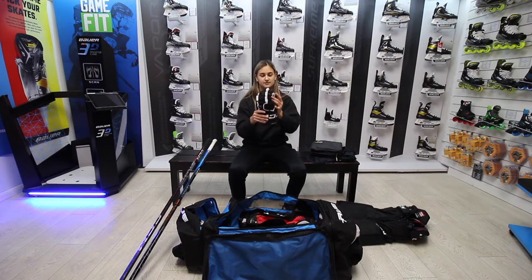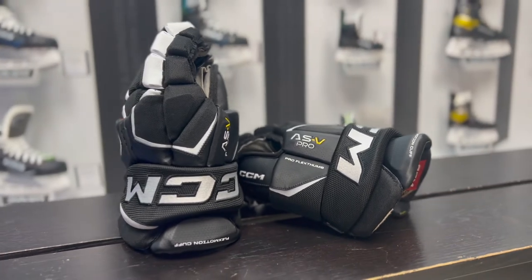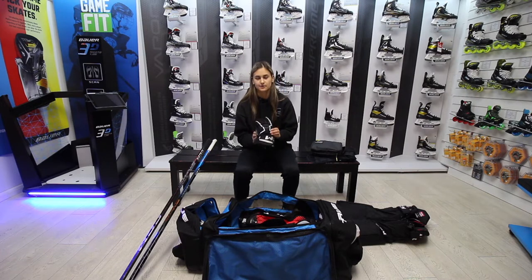Next, gloves. I'm using the ASV or AS5 Pro. Just really comfortable, I've not had any problems. I'm a massive fan of the D3O technology they put in across the Tacks range.